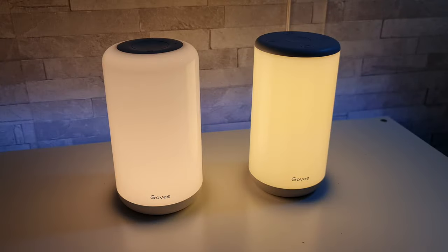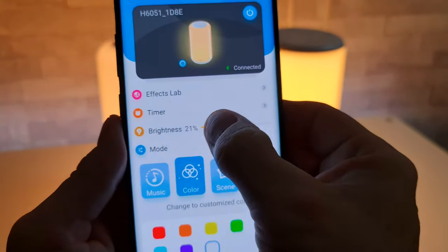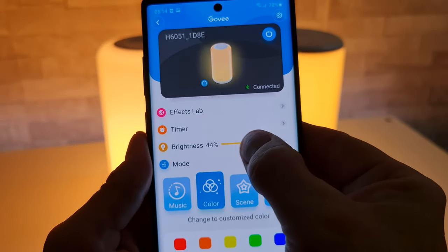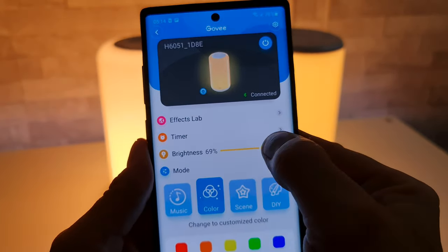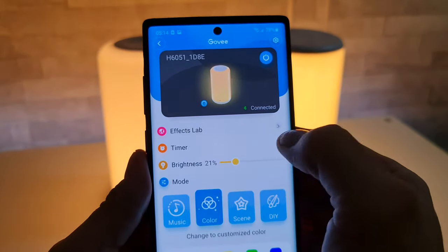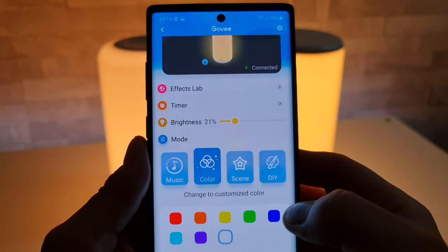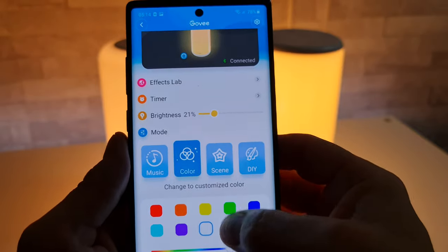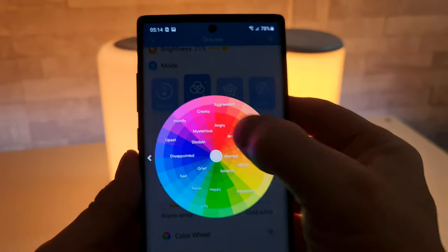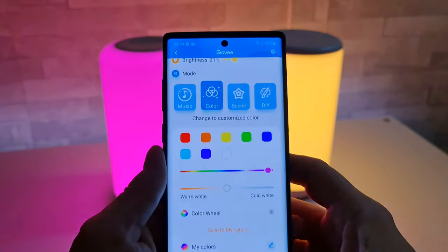I've knocked the lights off and we're going to take a look at the app, starting with the light version. From here we can control the brightness — it does get very bright, which is what you want from a lamp. We've also got a timer, effects lab, and different modes. In colour mode there's a colour wheel where you can select any colour, like this nice vibrant pink.